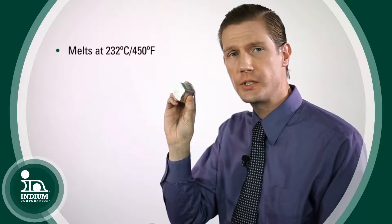Tin is a very useful, very shiny metal. It melts at 232 degrees C, which is 450 degrees Fahrenheit.